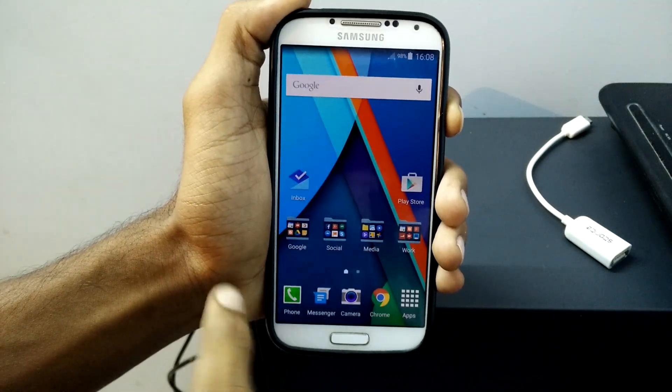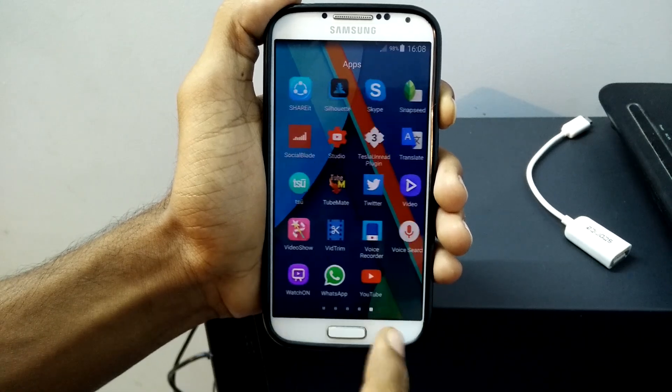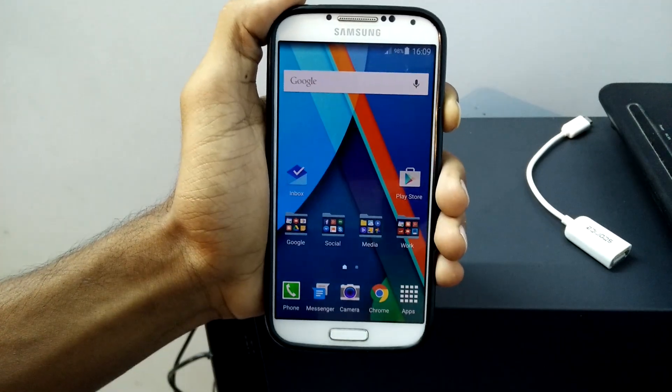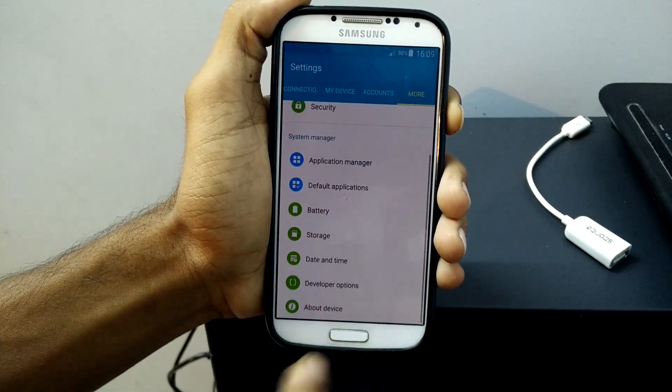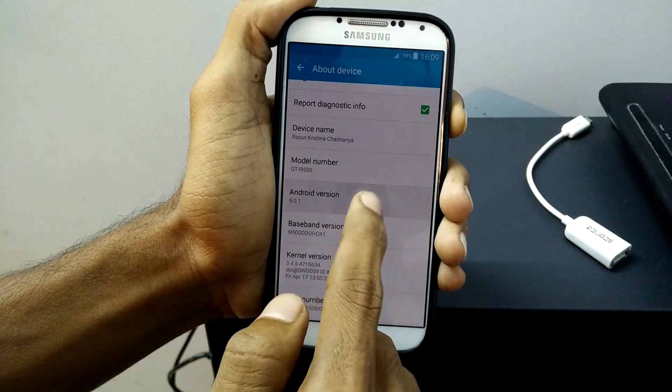Hey guys, this is Krish from GetGoogles and in this video I am going to show you how to root and also install PhilZ recovery on your Samsung Galaxy S4 i9500. I am not responsible if a device is bricked, so perform it on your own risk. I have given all the links in the description, you can go and download them. Let's get started.